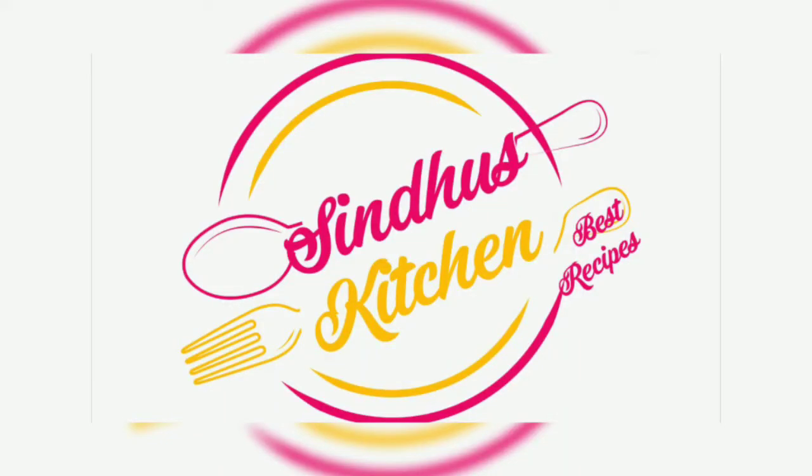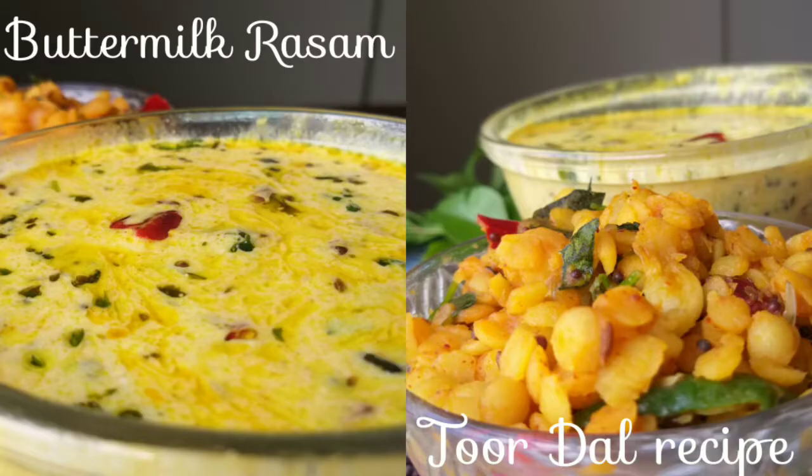Welcome to Sindhu's Kitchen. Let's try the potpuppu magic charu. Hi friends, hello and welcome. Today I am going to share a potpuppu magic charu recipe. This combination is very good for you. I am going to start with the preparation method.